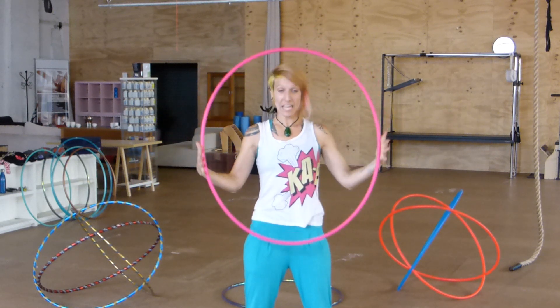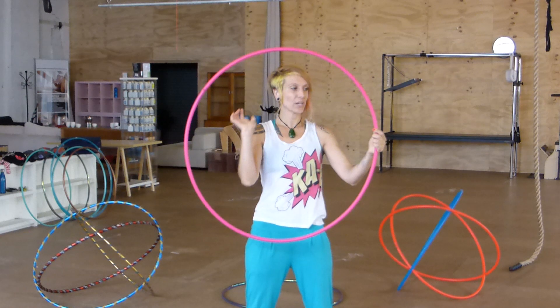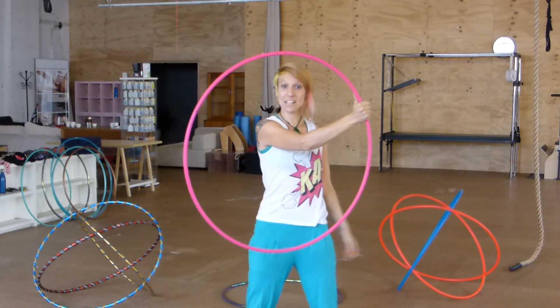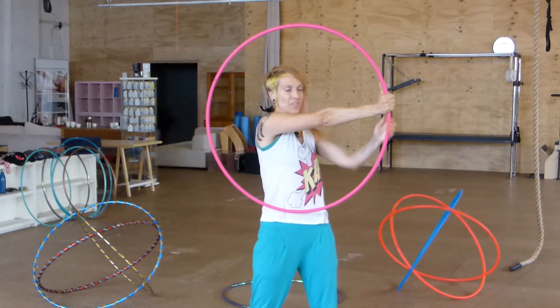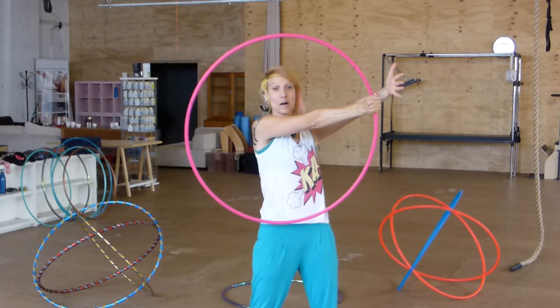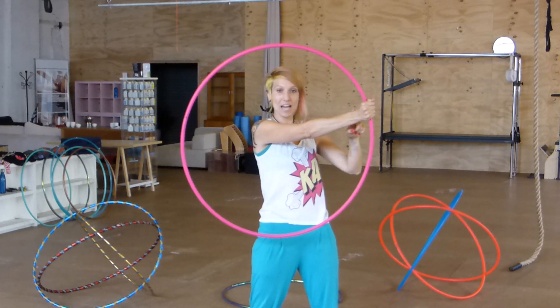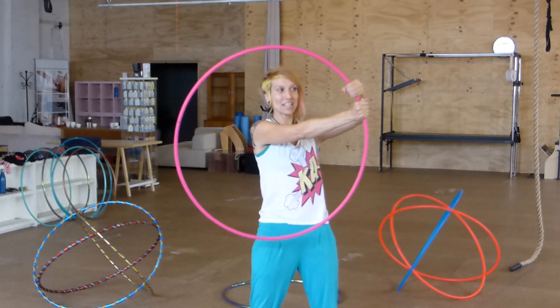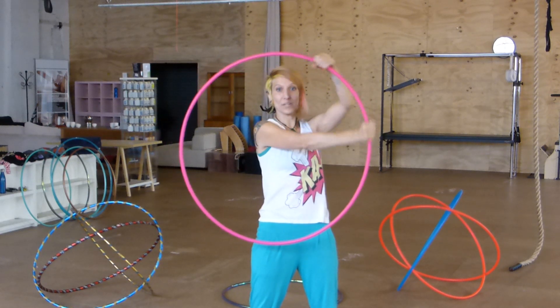We're going to start with the hoop in front of our body in our isolation plane. We're going to take our hand — it doesn't matter which hand you start with because it actually changes hand to hand — and hold it with our arm across our body, thumb pointing to the sky. The other hand is going to come on with our palm facing inwards. I'm going to focus on your bottom hand being the gripping hand and your top hand is the ghosting hand, just making a tube so that the hoop can slide through it.